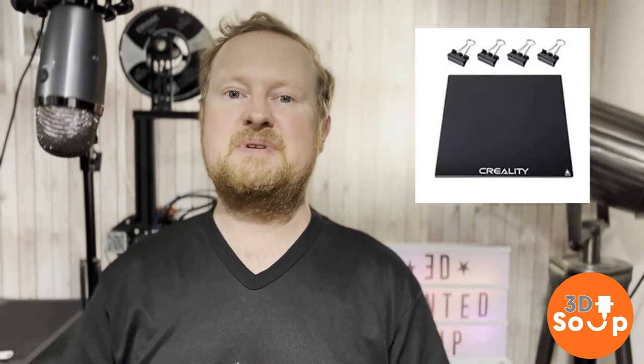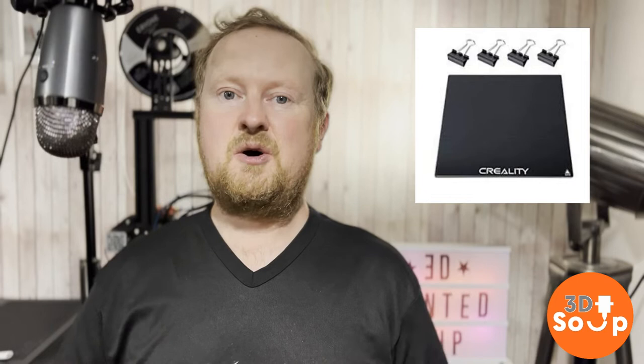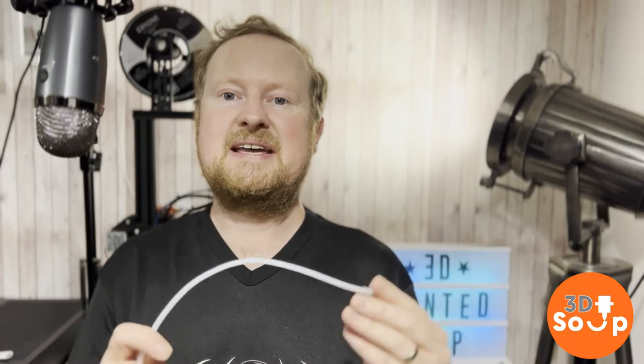Between those three items you've also got the connector — you've got the Bowden tube. This piece of expanded plastic is a tube that goes from your extruder through to your hot end and carries the filament carefully around to make sure it goes in the right place and remains undamaged.